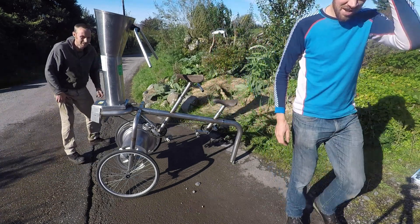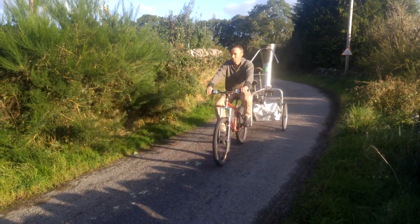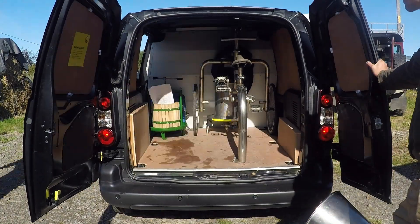The Velojuicer is a lightweight, packable machine and can be towed between apple days by bike. If it has to travel further, it can be transported by car or van easily.